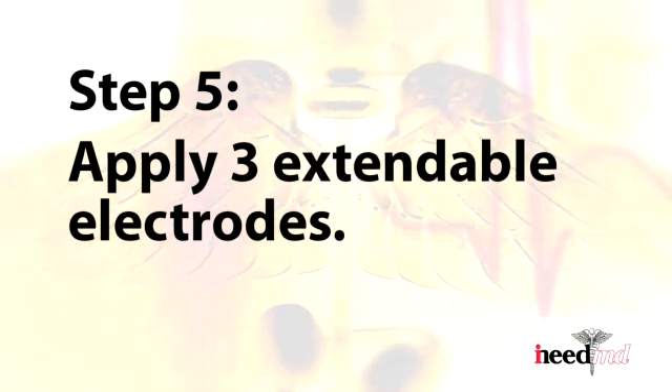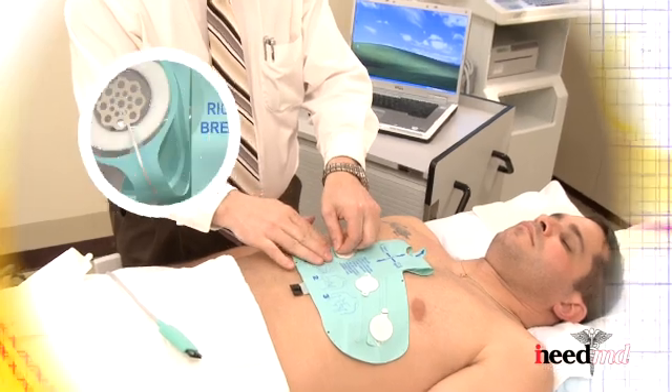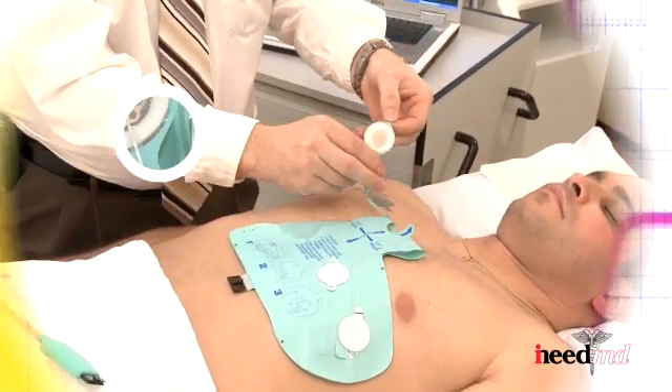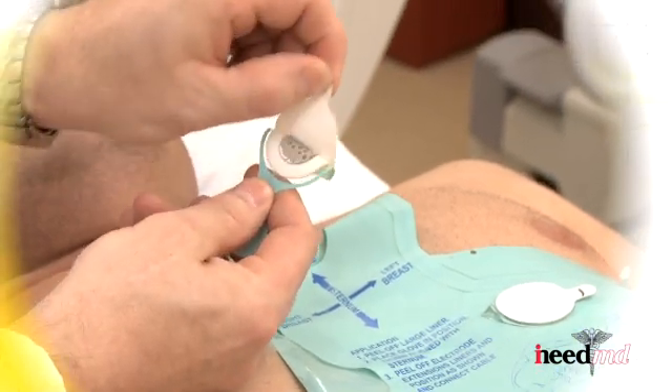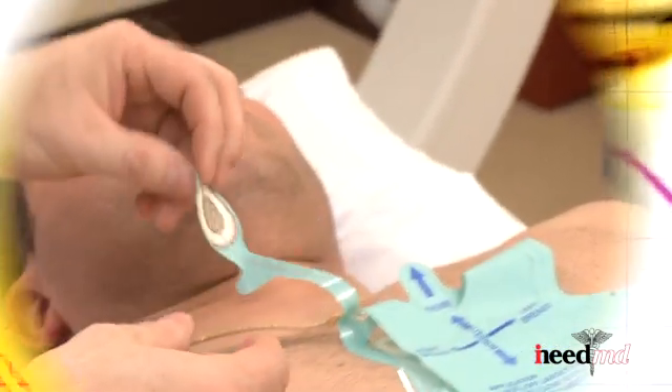Apply the three extendable electrodes. Although the order is not important, we will begin by lifting the tab noted RA and pull away from the glove. Remove the white release liner covering the electrode and place the electrode below the right collarbone.